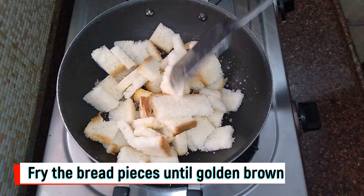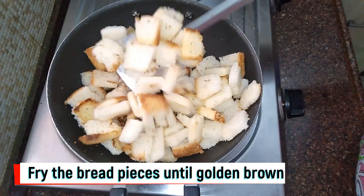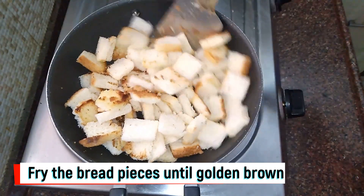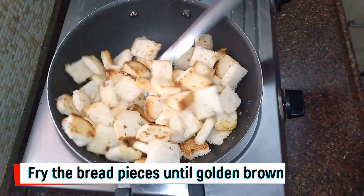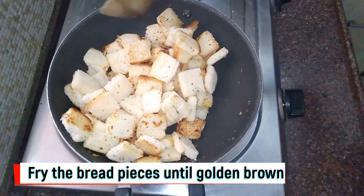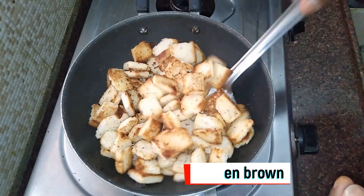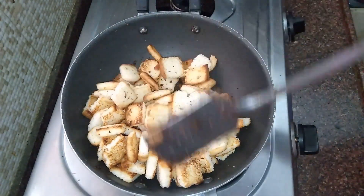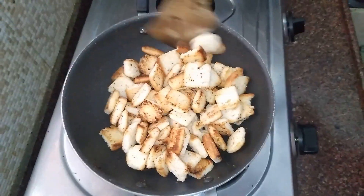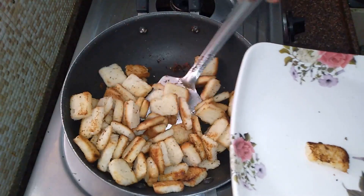Let's fry the bread to golden brown, chopping it slowly and evenly. Add 2 tablespoons of butter and cook on medium flame. Fry for about 7 to 8 minutes until golden color. Then place it on a plate.